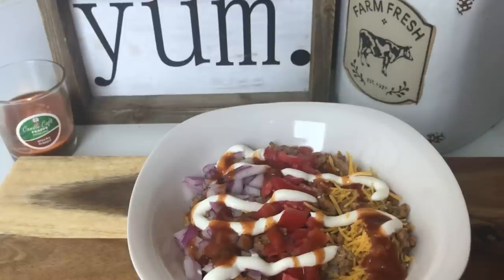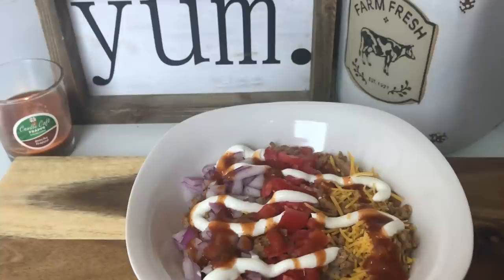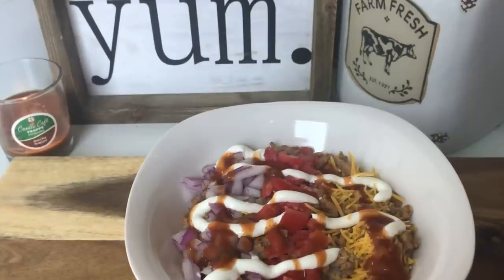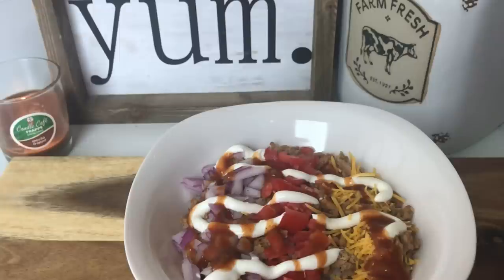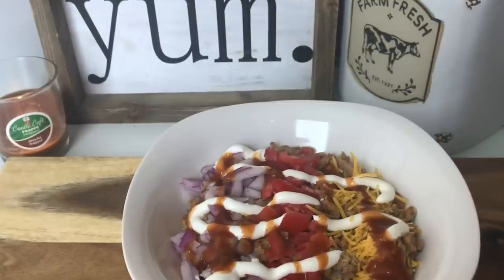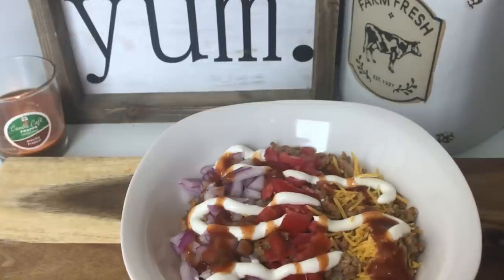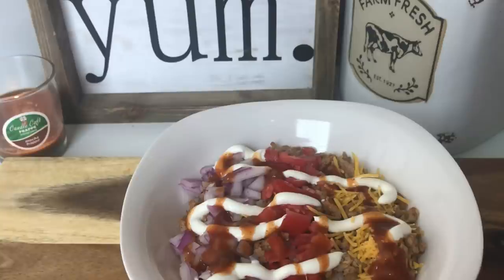Now let's get into today's recipe. Today's theme is turkey and I chose to use ground turkey. If you're not new to my grocery hauls and meal plans, you probably assumed this recipe was going to appear this week — and you'd be correct. This is my turkey taco bowls, as you can see from the picture. I absolutely love these and put them on the meal plan about once every two weeks.